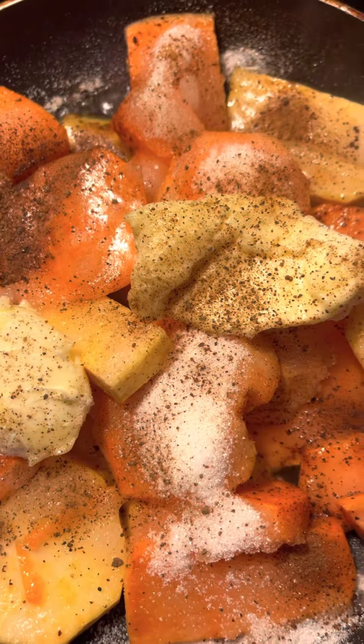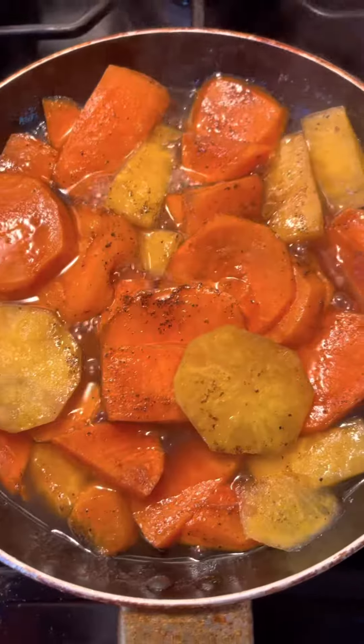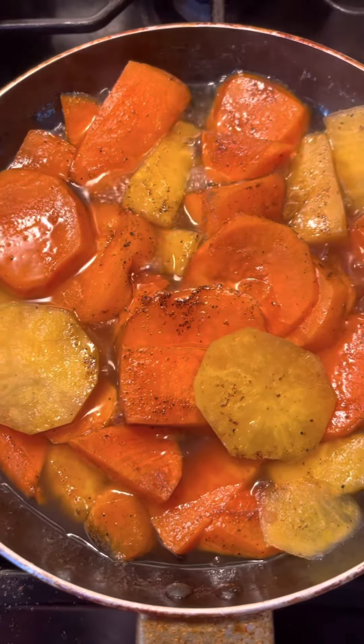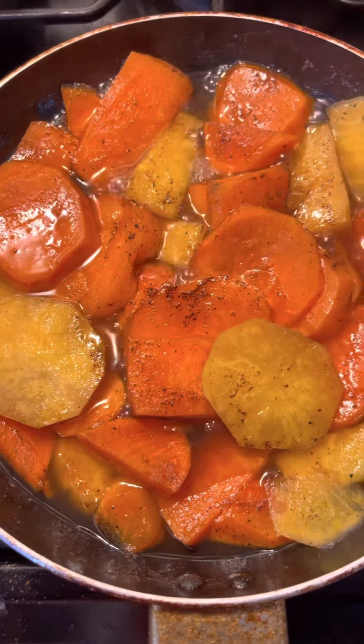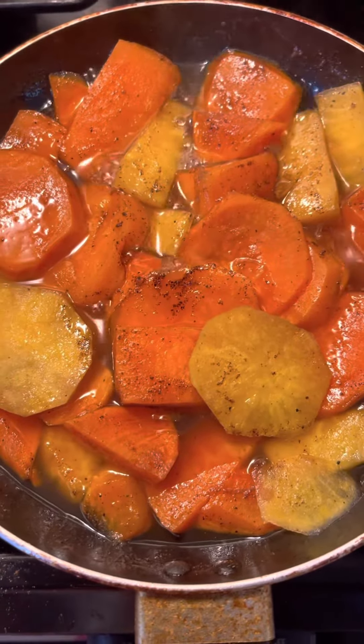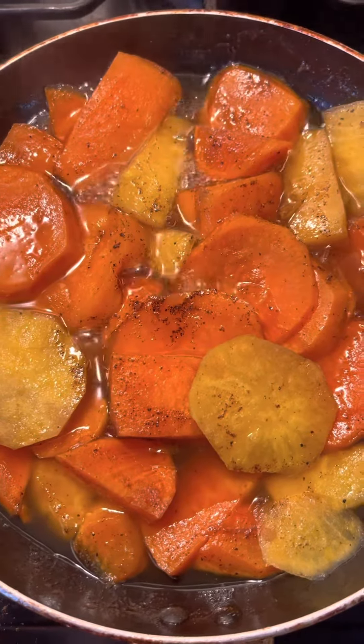It's gonna be good. You see those candy yams? Don't they look good? They almost finished cooking. I just want you to look at them while they're cooking.